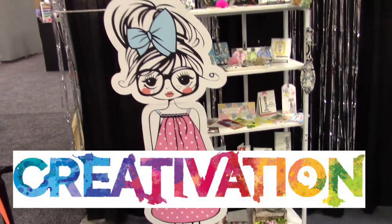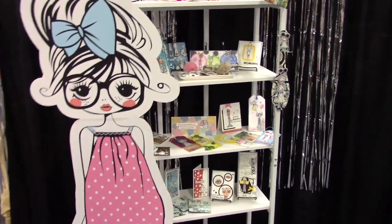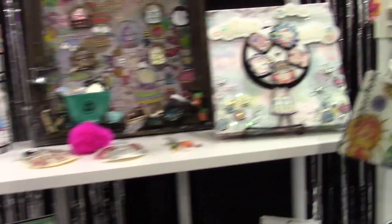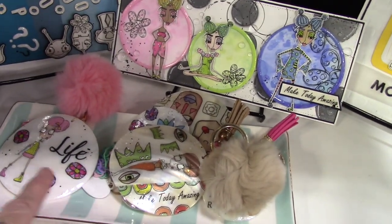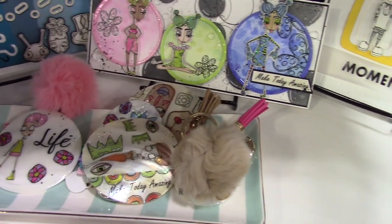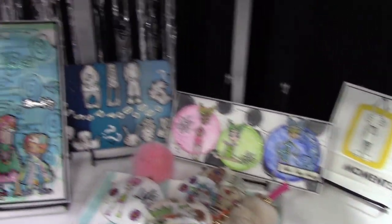Hello everyone, this is Lolly at the DressMyCraft booth — they're so big and so busy I'm just going to come right in and start filming. What I was working with when I was doing the demos at Demo Alley was these watercolor slides — water slides — which are also called decals, which are also called Transfer Me Sheets. They put them on shelves and made jewelry.